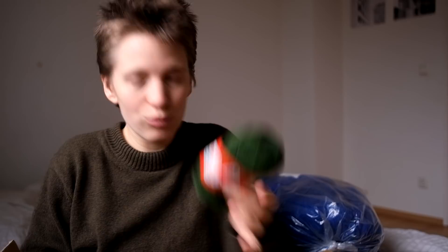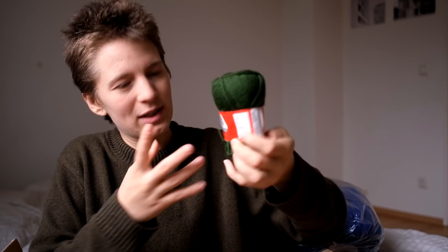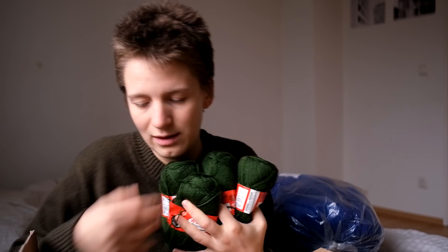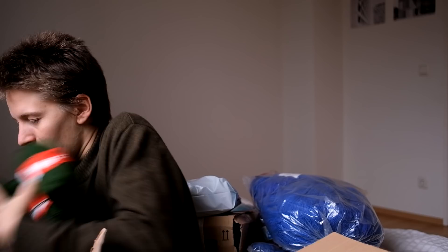And then we have a lovely green here. I think the camera picks it up as brighter and more vivid than it actually is - it's a bit more toned down in real life. I count eleven skeins - 550 grams. This should be enough for a decent sweater, even one that fits a person a bit taller than me.